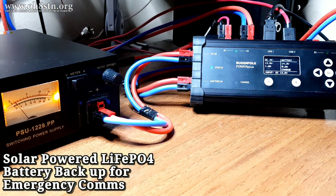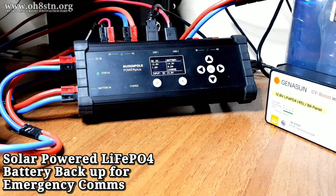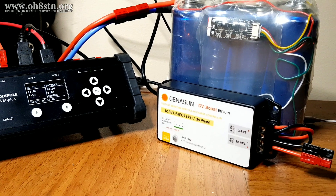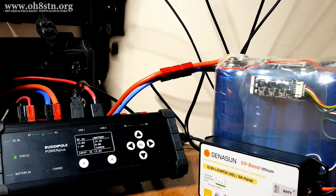Hello guys, Oscar Hotel 8 Sierra Tango November here from Survival Tech Nord. After the last video on this topic, there were lots of questions in the comments about how to integrate the Genisun charge controller with the BuddyPole Power Plus.